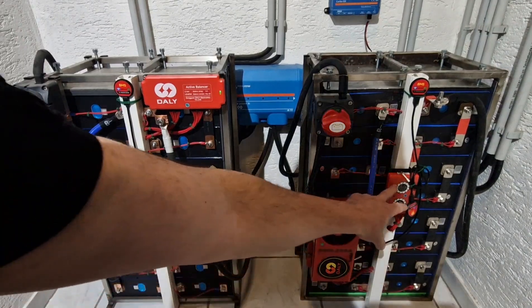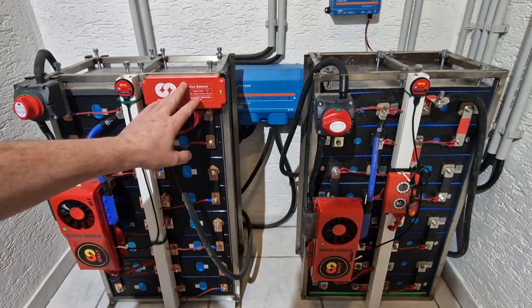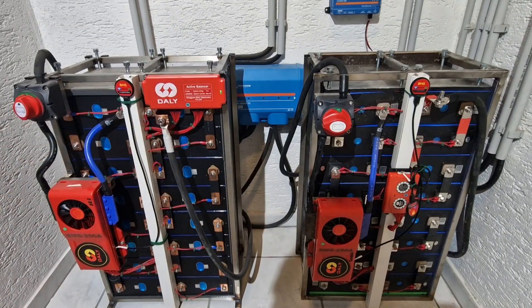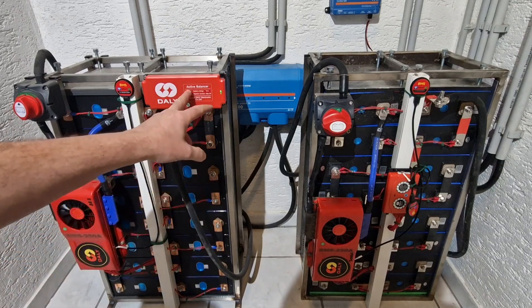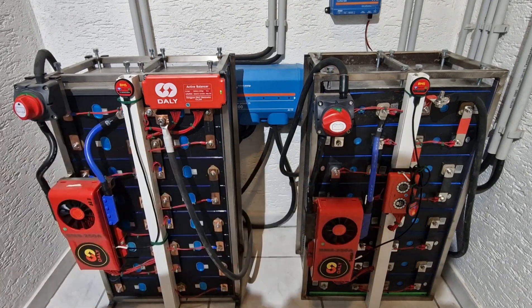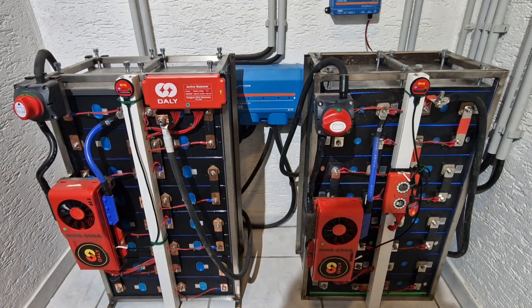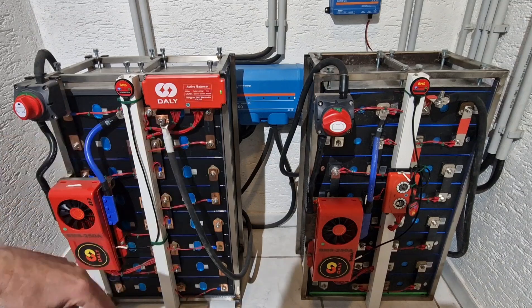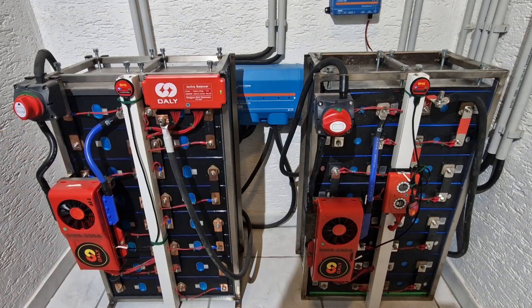Here you can see the balancer on the old battery, and this is the new one. The new one has its own pros and cons — I'm unable to adjust this one, it's all preset. With the old one, I was still able to adjust the balance and make a few changes, such as enabling it to switch on even when significantly discharged. I believe it only starts functioning from three volts per cell.